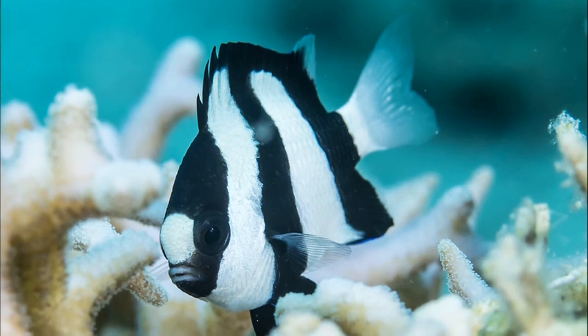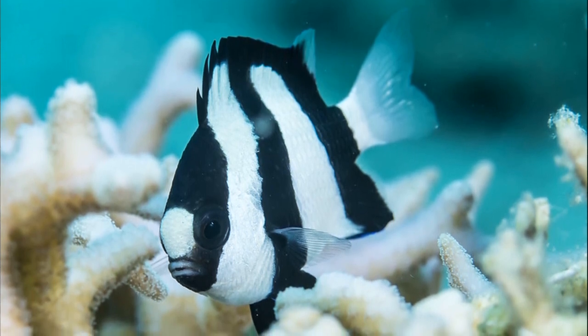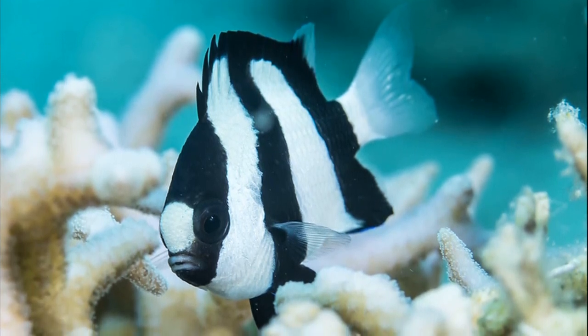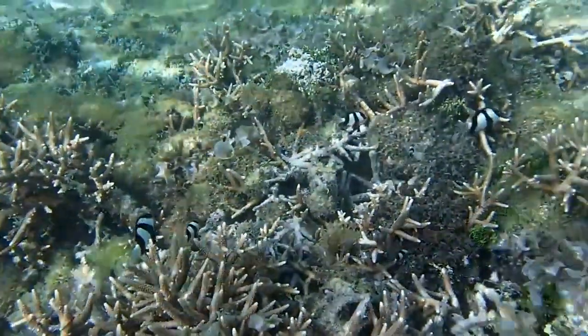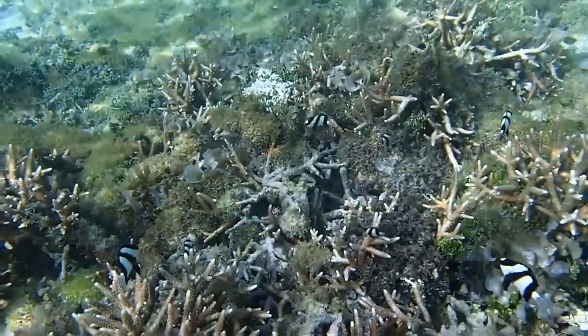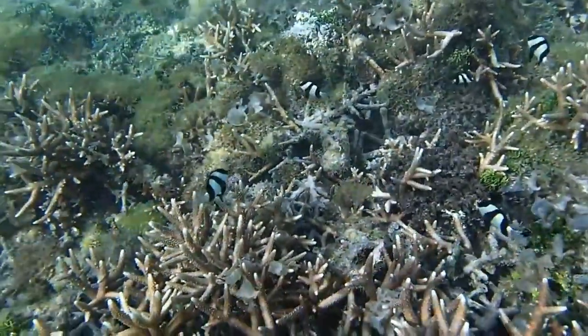Their vertical black and white stripes are used as a way of camouflage called disruptive coloration. This camouflage works by breaking up the outlines of an animal, making them harder to be seen.